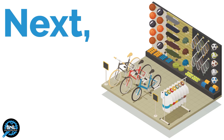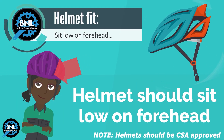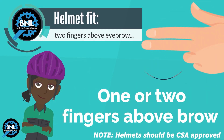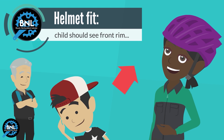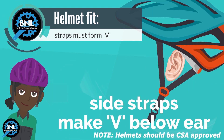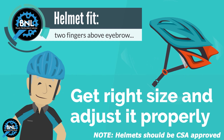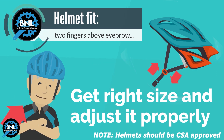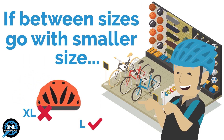Next, it's important to find a helmet that fits properly. The helmet should fit level on your head, two finger-breadths above your eyebrow. A child should be able to look upward and see the front rim of the bicycle helmet on their head. The left and right side straps should form a V and meet right below your ear. Get the right size and adjust it properly. If you're between sizes, go with the smaller size.